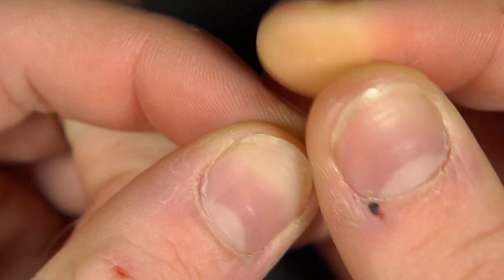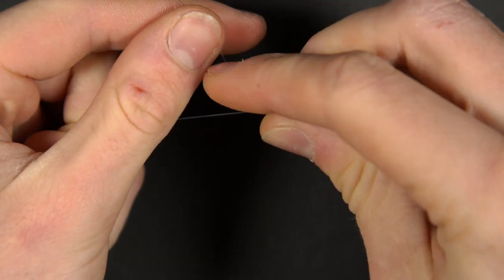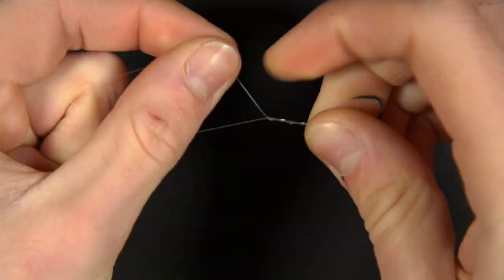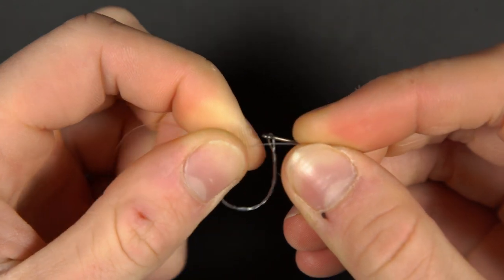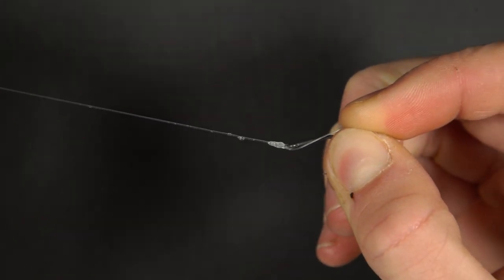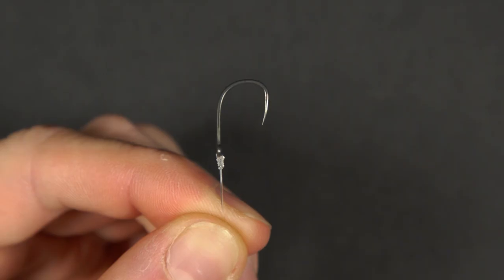Thread your line through the eye of the hook. Fold the line back on itself before wrapping around 7 times. Thread the line back through the loop you created next to the hook, moisten, then pull tight. Trim the tag end and you now have a hook attached to your mainline.